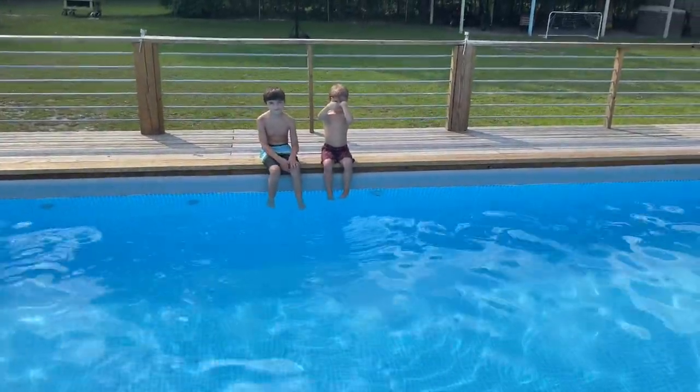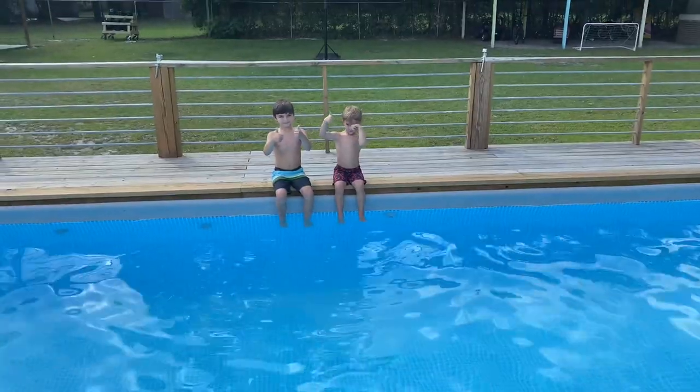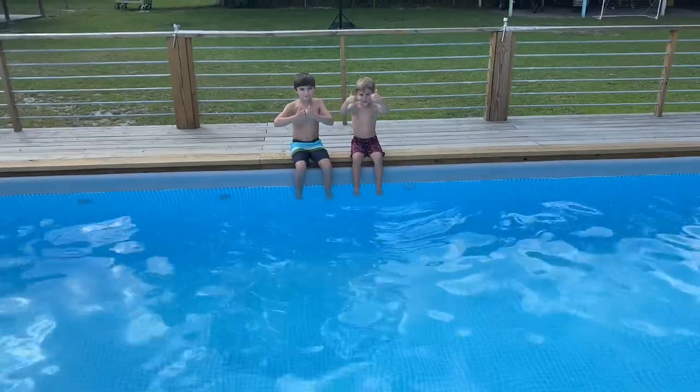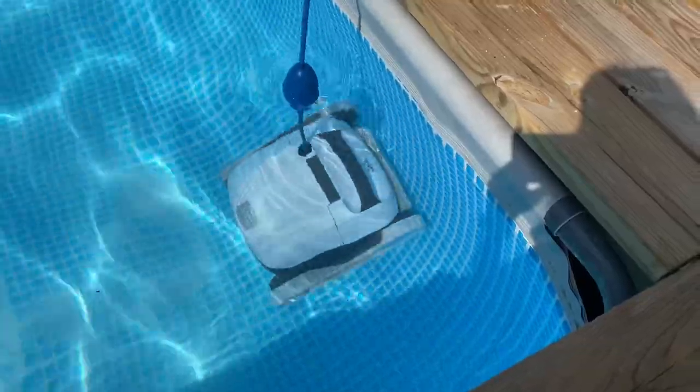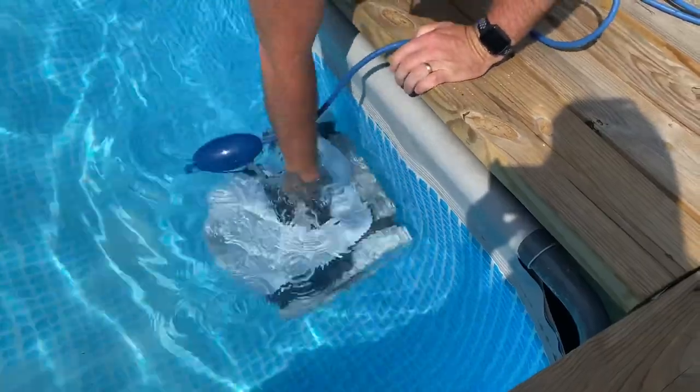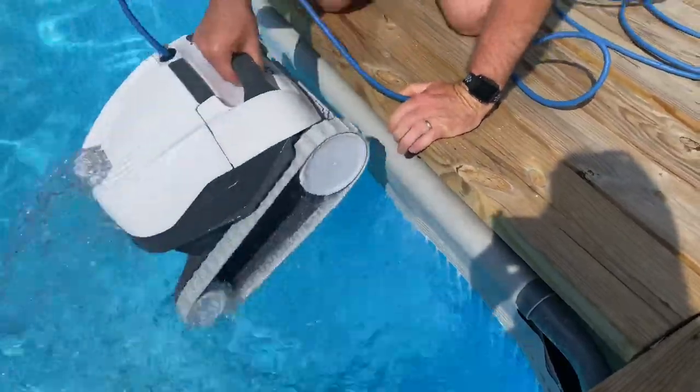What do you guys think about the Dolphin? You think it's good? When it's done with its cycle, which took about an hour and a half, just pull it up by the cord and then reach down and grab it.